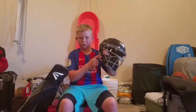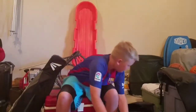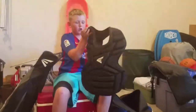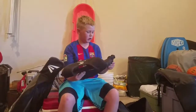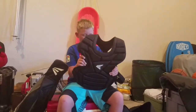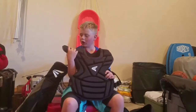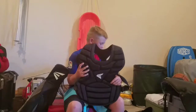Onto my chest protector — again, Easton M7 intermediate. It fits really well, love it. I block some balls with it and barely even feel it. I do the shoulder guard on my right shoulder so it protects my throwing arm.